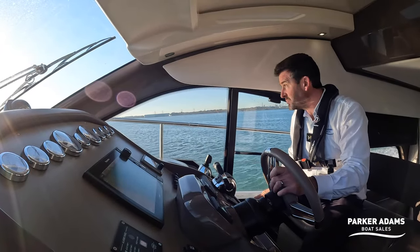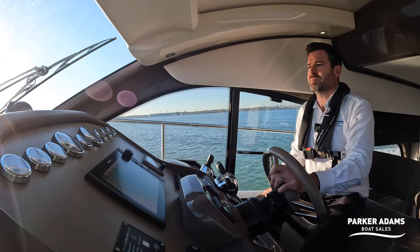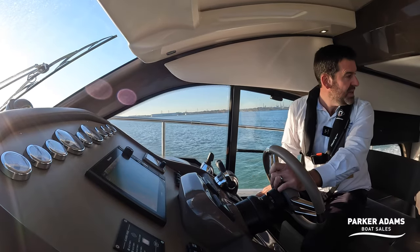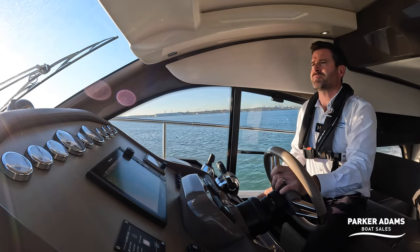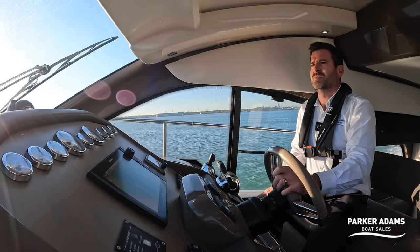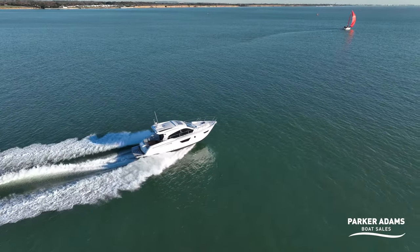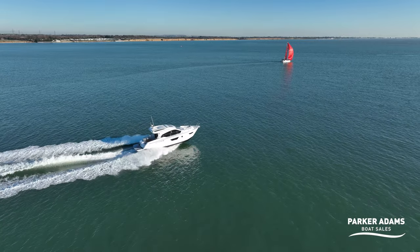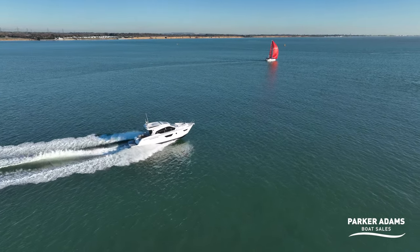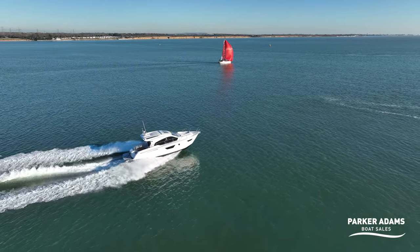Now doing 3000 revs — 25 knots. A very nice turn of speed and a very easy, nice transition of power. There's a yacht just ahead of us to our port side so I'm just manoeuvring around that. There's also a ship coming in on my starboard which I'm hoping will make a port turn and stay in the shipping channel, so I'm just going between the two.